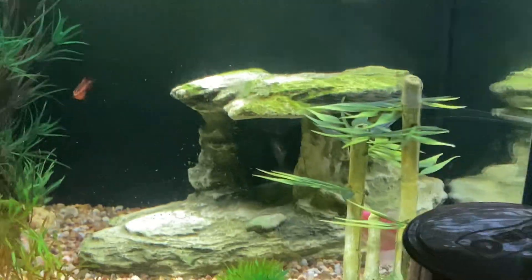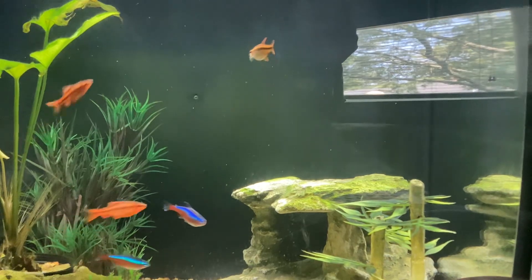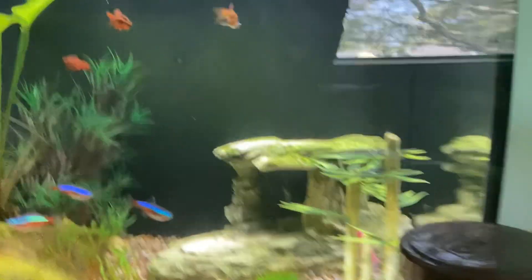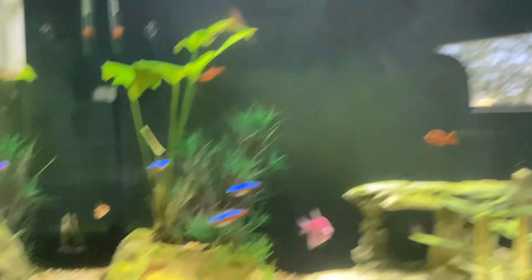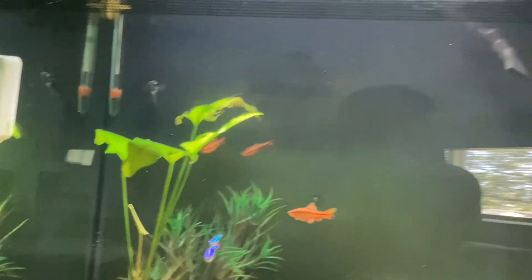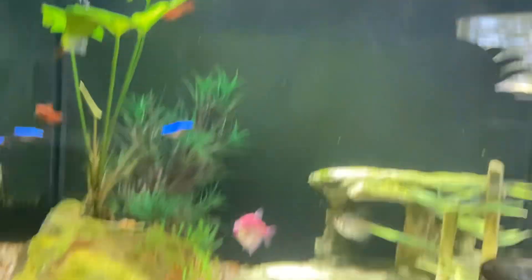Welcome to Duke's Universe. I know this video is a little bit of a sad one, but it's a major fish update. So we got these two wiretail mollies. Their names are Marty and Artie. Artie is the more black one and Marty is the more white one.